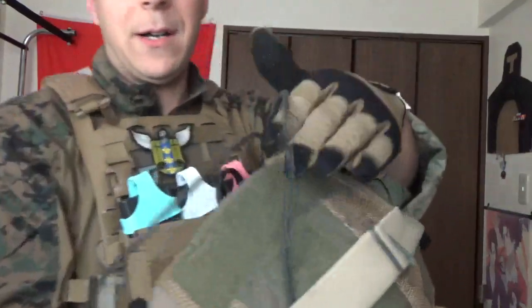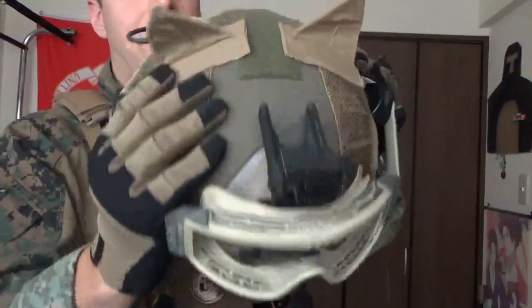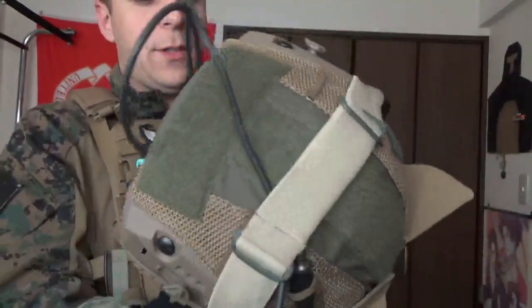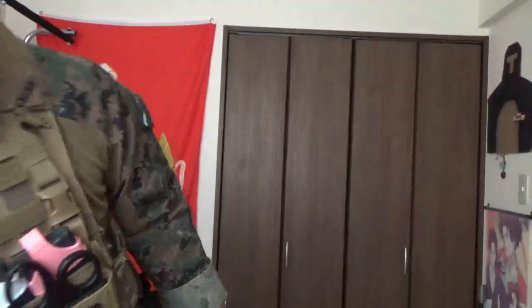Pros are pretty good. Helmet's pretty good. We want to add a Mohawk to the back, so we have some battery and counterweight for our night vision, and if nothing else, a counterweight for the GoPro that we'll be running. I really love the aesthetics of the helmet.